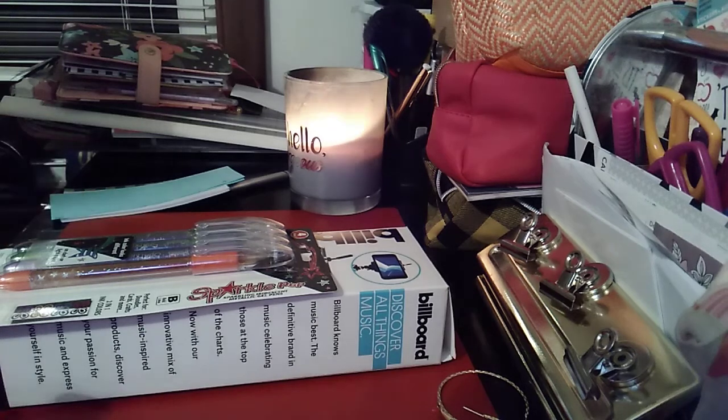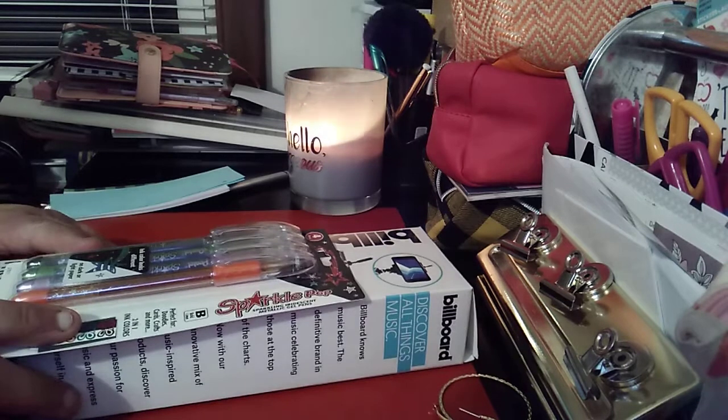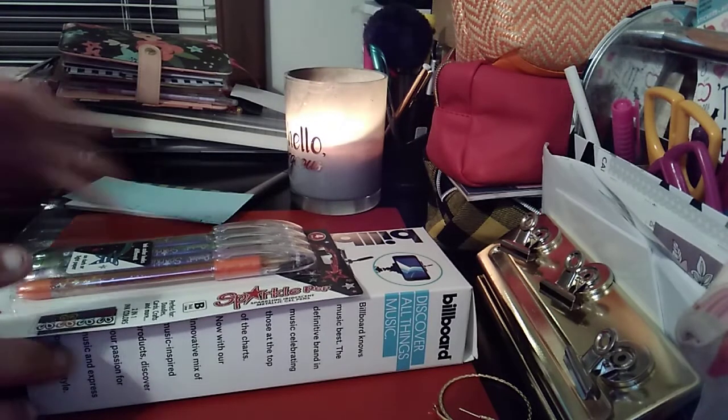Welcome to my channel! I'm gonna be doing a staples haul — things that my daughter bought me from Staples. Her channel is Planning with Jackie, check it out. Let's get into the video.